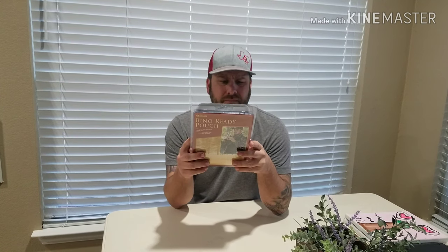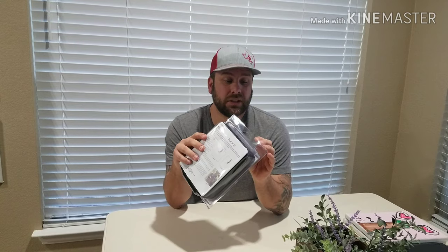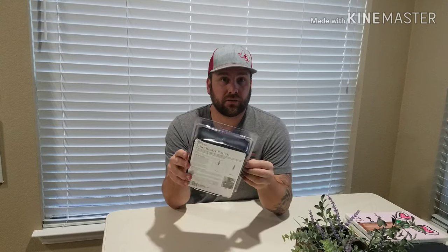Today doing a kind of unboxing thing. I ordered this off Amazon just to try it out — I wanted my binos right here. I had a harness before but it was cumbersome and my binos were too big for it, so I got rid of all that. Getting these pouches seems a lot more convenient than trendy. I bought the Allen Bino Ready Pouch for about eight bucks. I thought about the Vortex one but wasn't ready for that, so settling for this.